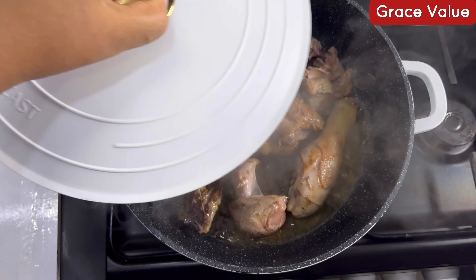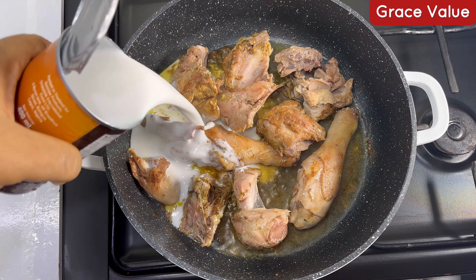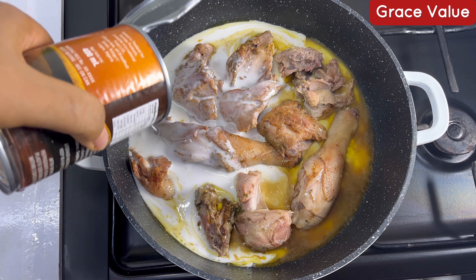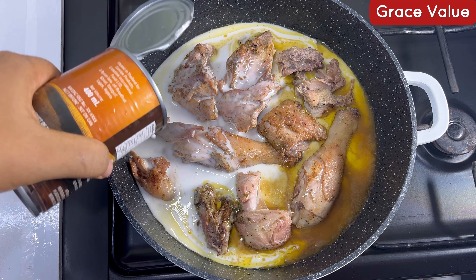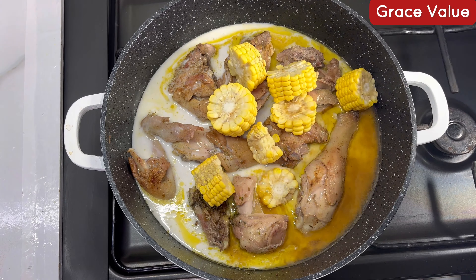Cover the pot and allow this to also cook. It's already smoking up, so just be rest assured that the chicken is going to be tasty. Right now just go ahead and add your coconut milk — I use canned coconut milk for this. If you can't get canned coconut milk, you can make yours at home — I have a recipe on how to make your own fresh coconut milk.